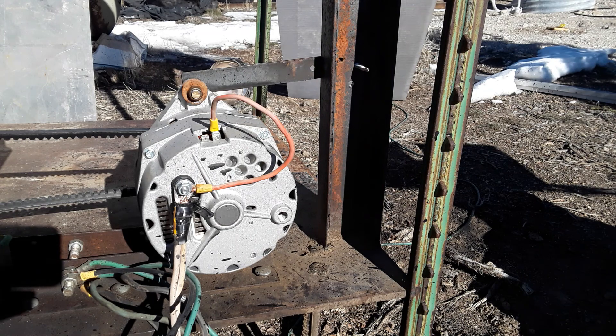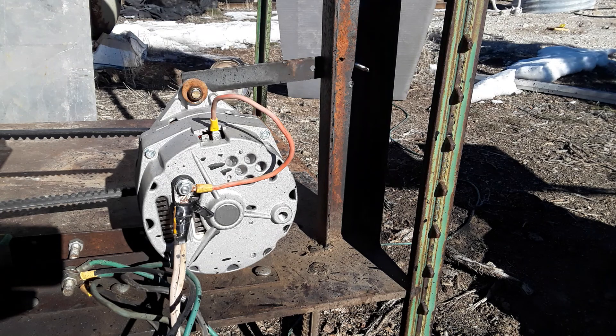Another thing worth pointing out: these alternators are supposed to rotate in a clockwise direction, but I've always been running them anti-clockwise. It seems to work just fine, but that could be why I wasn't getting enough airflow — and possibly why I burned out the rectifier block. For the most part it's been working fine though.